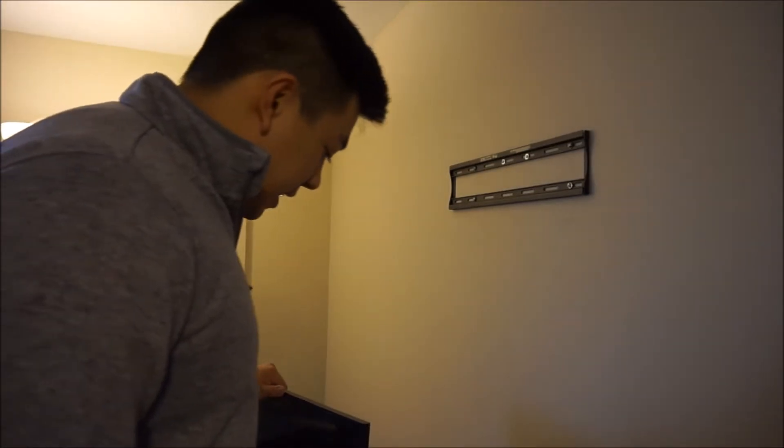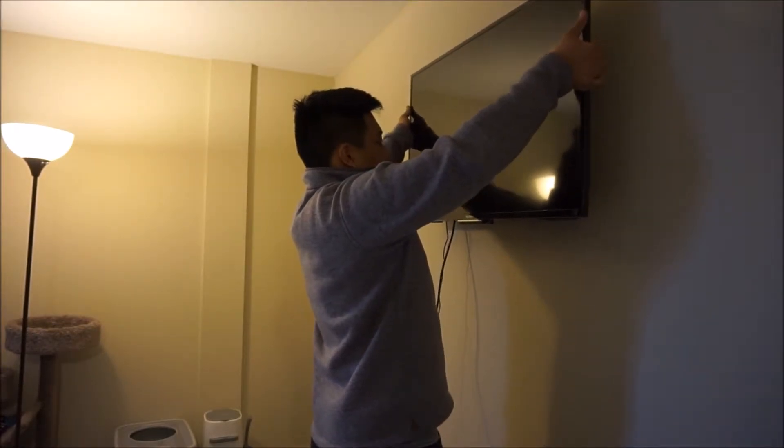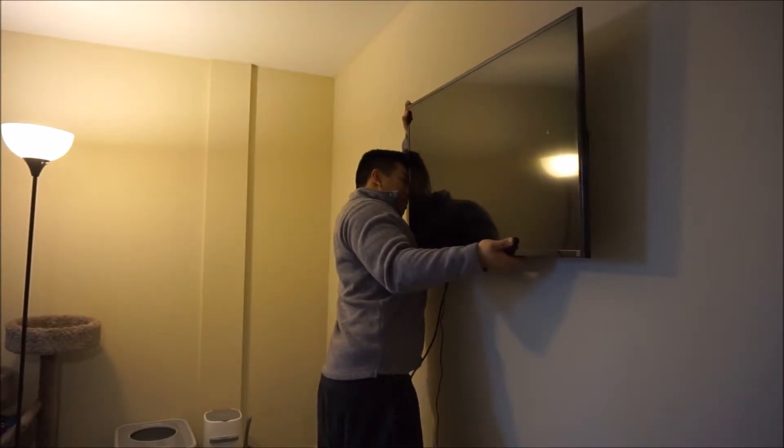I got the stand off the bottom of the TV. Let's hang this thing. Just hung up my first TV — that's pretty cool.